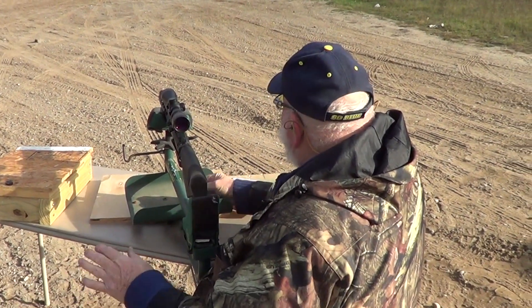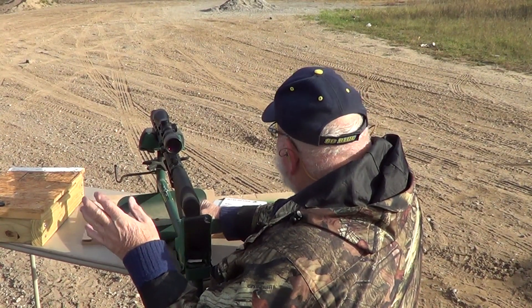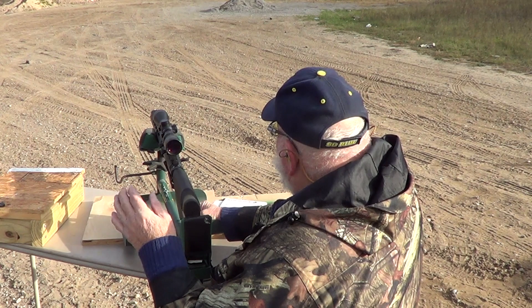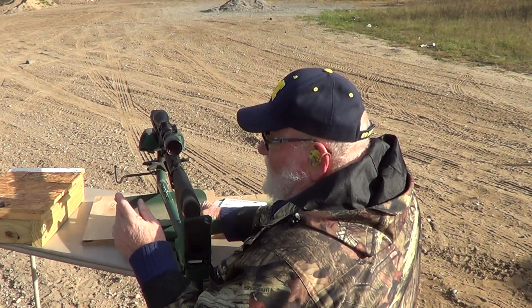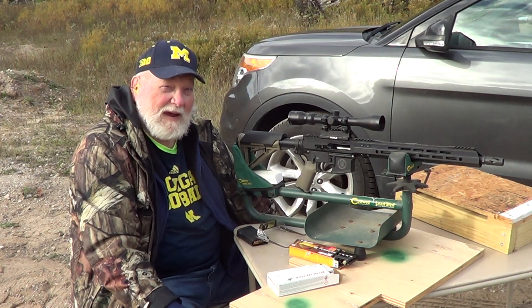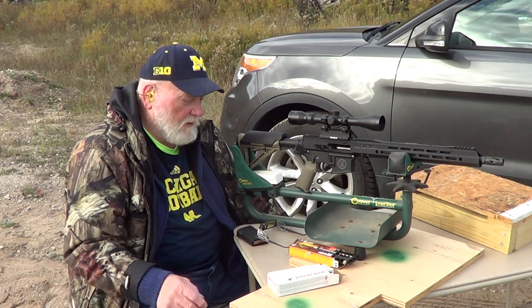All right guys, we got it on there. I'm having to hold right at six o'clock on the bottom of the target. Because I got a 50-yard zero, I'm holding right at six o'clock, and that's a 10-inch target, so I'm shooting about three inches high at 100 yards — about right. If you like videos like this, hit that like, subscribe, and bell notification. I'd appreciate it, and please share. God bless America and the armed forces, past and present.